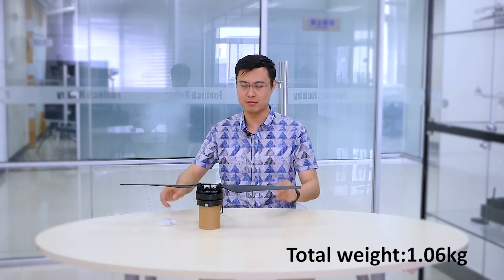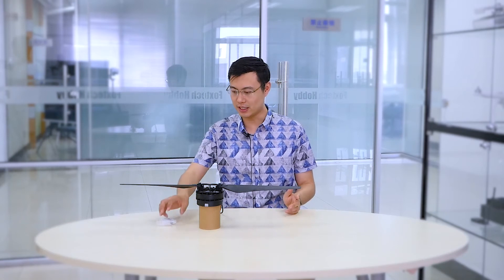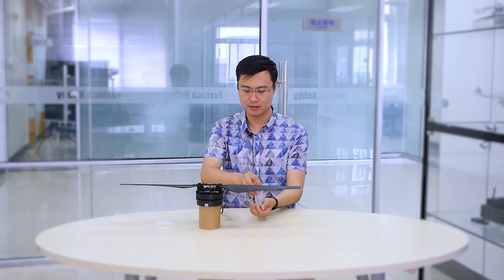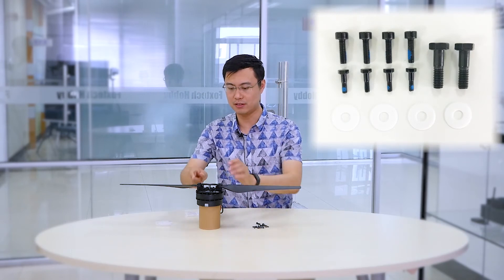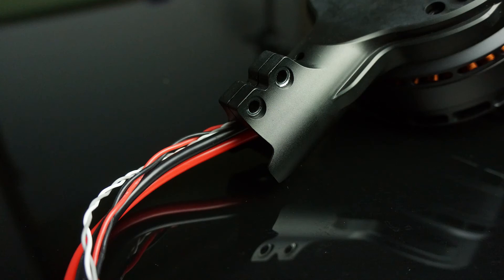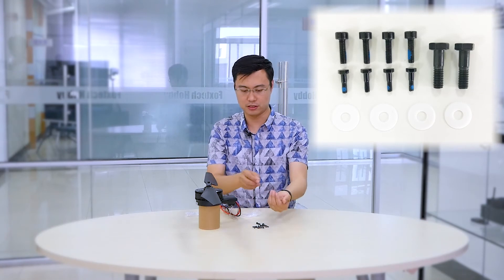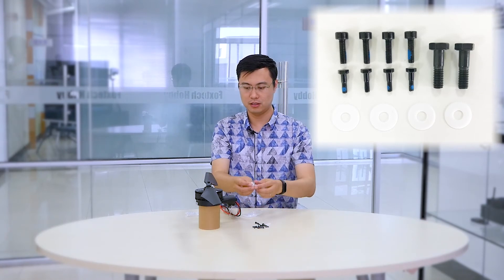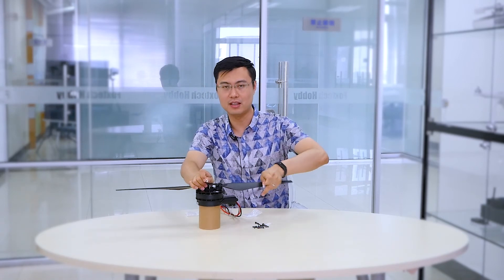The total weight of this power system is 1.06 kilograms, and it comes with some accessories — screws for mounting the propellers on the adapter and for tightening the tubes on the bracket. It also comes with four nylon washers so you can put two of them on the top and bottom of your propeller so it can rotate freely.